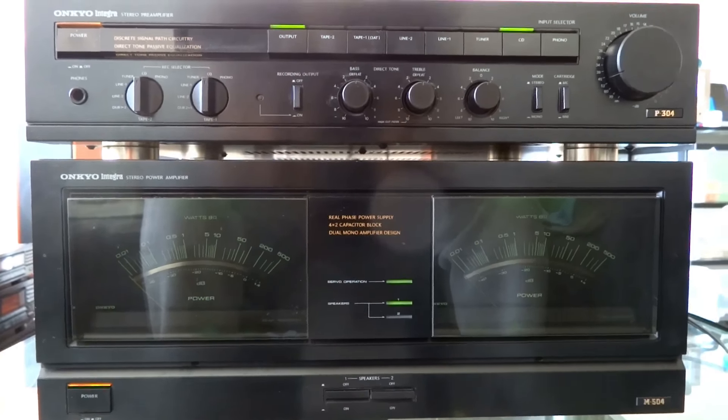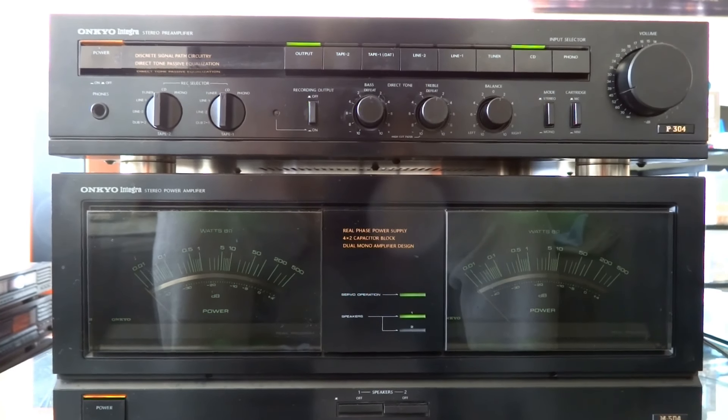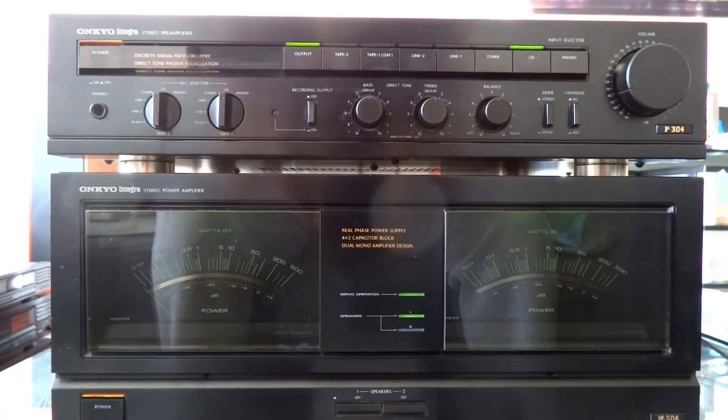It has a tremendous power — 165 watts per channel. You can say you don't need that power, and that's true, and you'll probably have a higher electricity bill, but I'm not sure because it is not a Class A device. So I'm not sure how much more it draws.